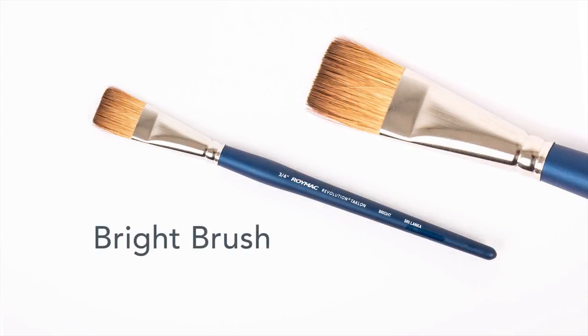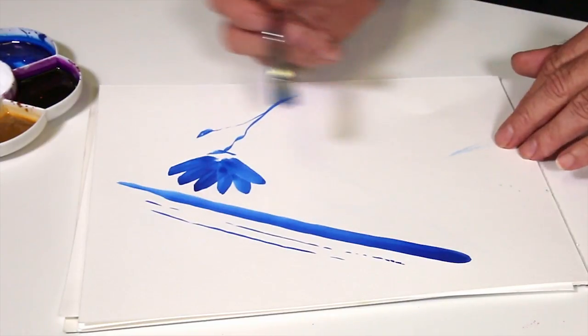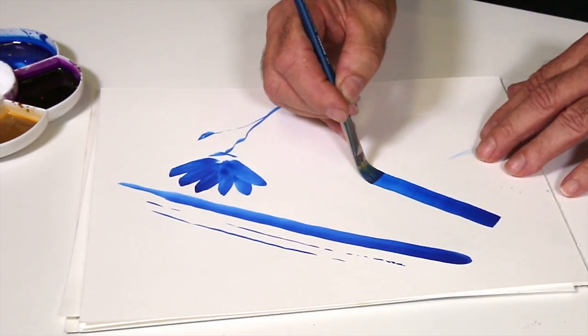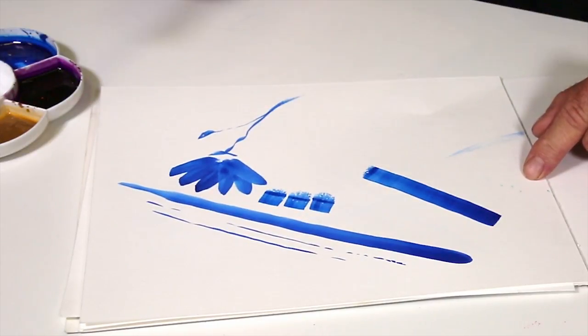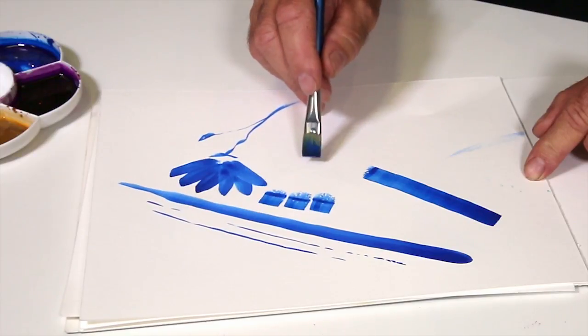The next brush we're going to demonstrate is the revolution bright or flat brush. I'll use it on the same piece of paper as the round brush just to give you an idea of how one represents against the other. We're going to compare the marks made with the round brush. I'll just drag it around and you'll notice how even the start of it is very square. Now if I was to use that brush to try to do the same sort of petal work, I just won't be able to do it.